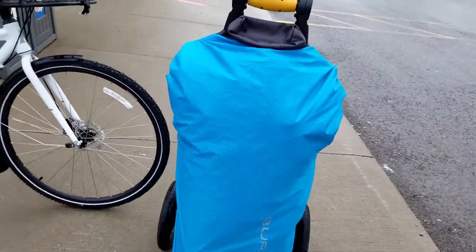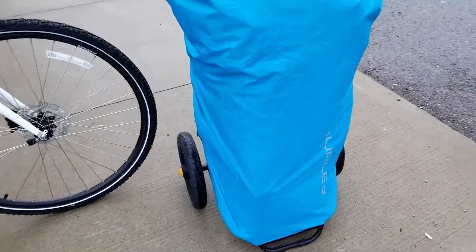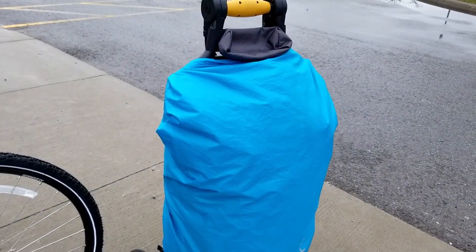Here's what the trailer looks like with the rain cover on. As you can see, the fit is perfect because the cover was made for this trailer specifically. Thank you for watching my very first video — I appreciate it. If you have anything to add or any questions, please leave them in the comments below. Thanks for watching.